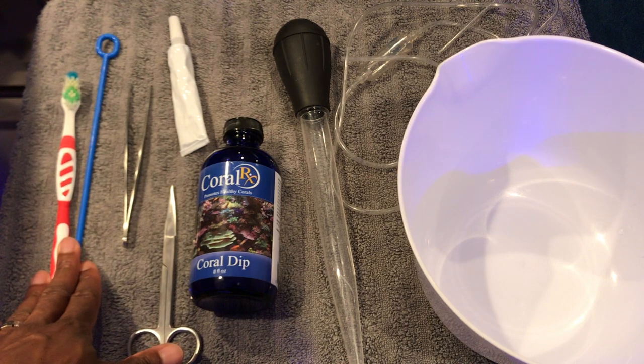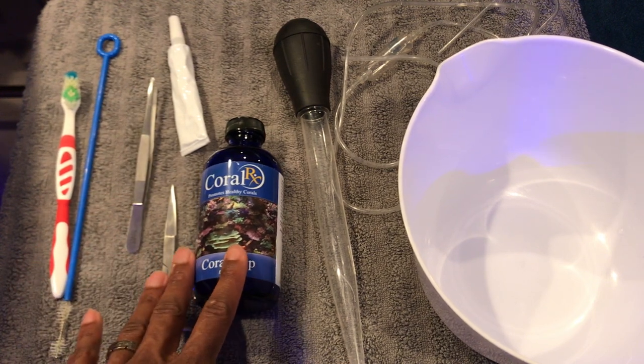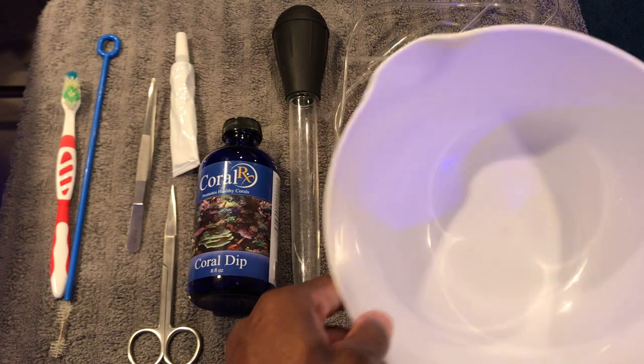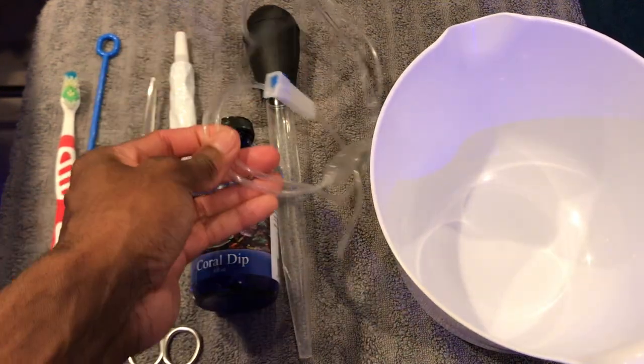A couple of brushes here. I have some tongs, some scissors, coral dip, some glue as well, and then also a turkey baster. And then you'll need probably about two or three of these bowls. And then I have a drip line as well.